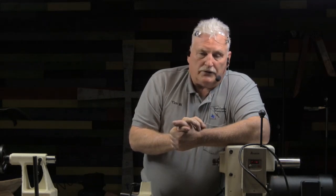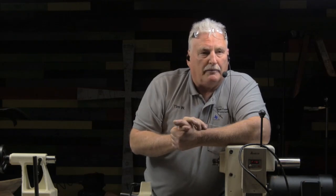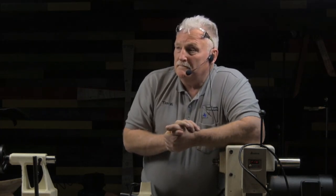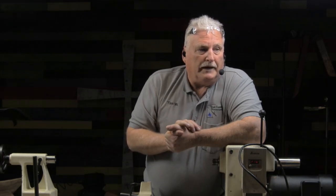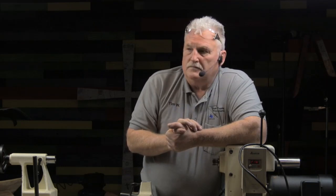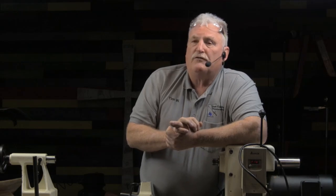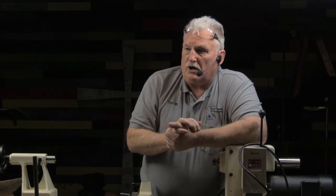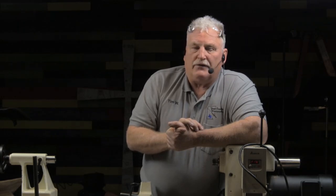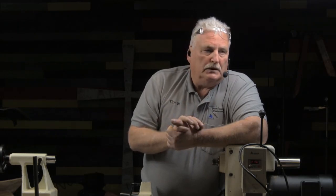I also heard that if you sharpen a turning tool too sharp, it'll just get dull quicker. So what grit do you sharpen to? The June issue last year of Woodturners Magazine had a wonderful article on sharpening, on high-speed steel, and on particle metal tools. Right now there are two different companies that I know of that make particle metal tools for the woodturner — Jerry Glaser and Doug Thompson.